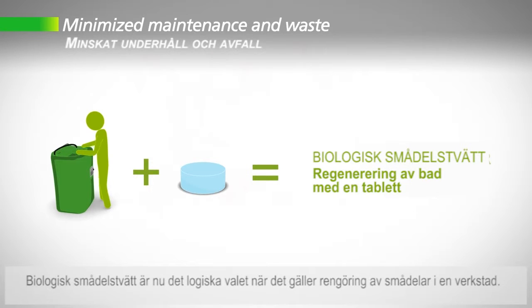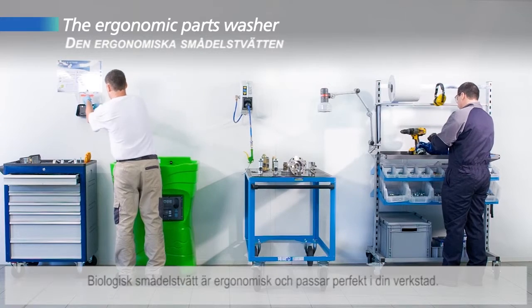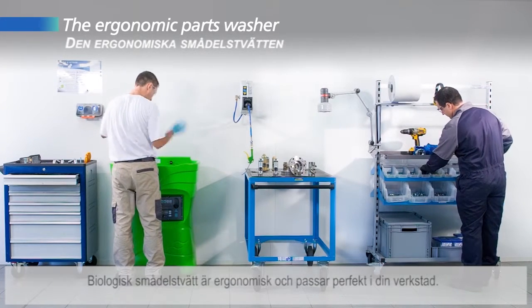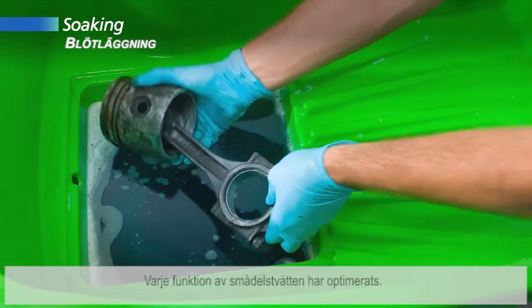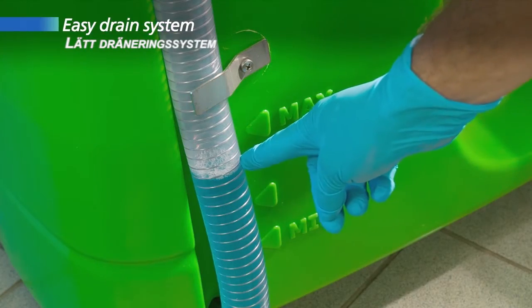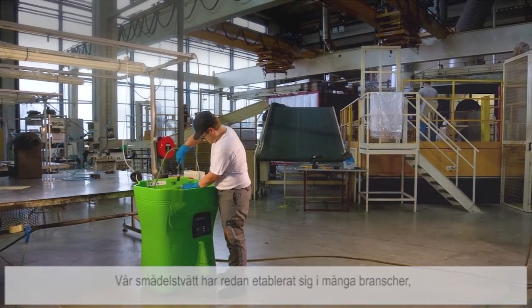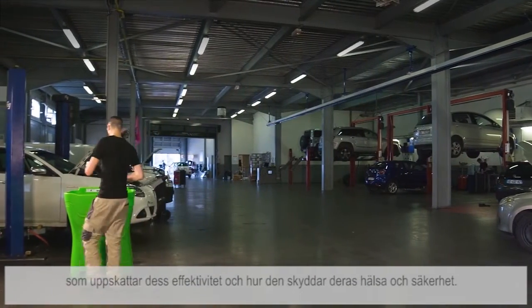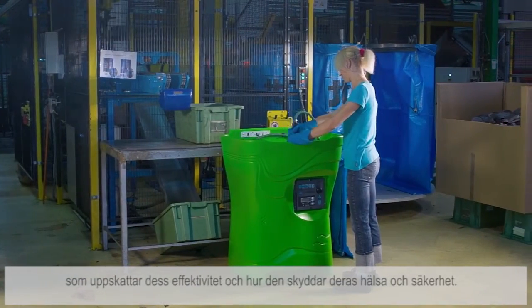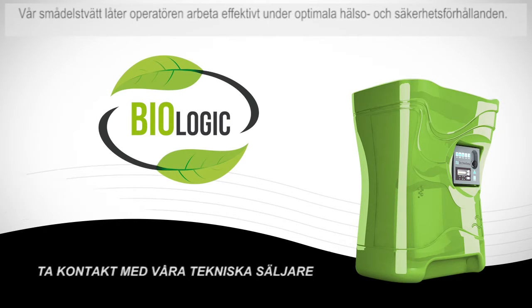The biological parts washer is now the logical choice when it comes to cleaning parts in a workshop. It is ergonomic and perfectly fits into your workshop. Every feature of the parts washer has been optimized. Our parts washer has already gained its spurs in many business sectors where it is used every day by thousands of operators who definitely appreciate its efficiency and how it protects their health and safety. Our biological parts washer is a new cleaning concept designed to satisfy your needs.